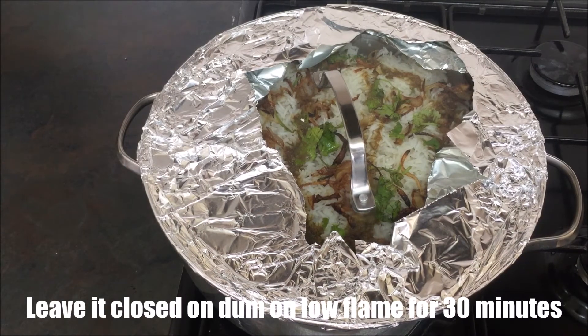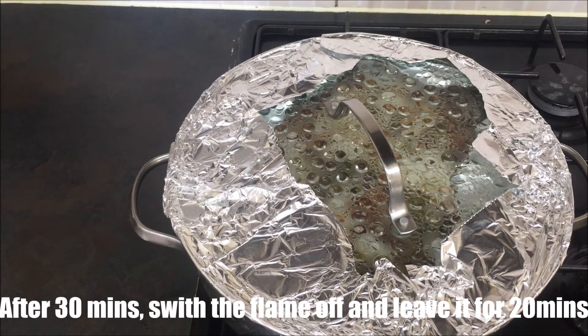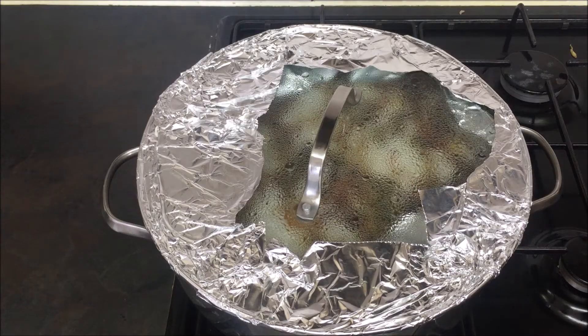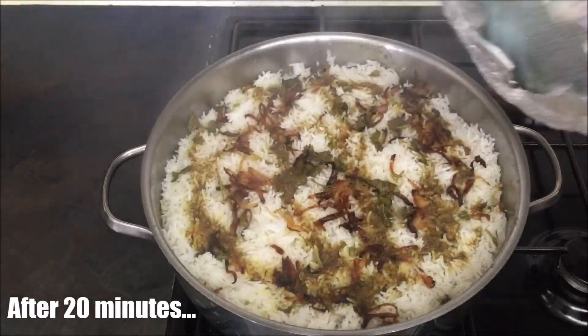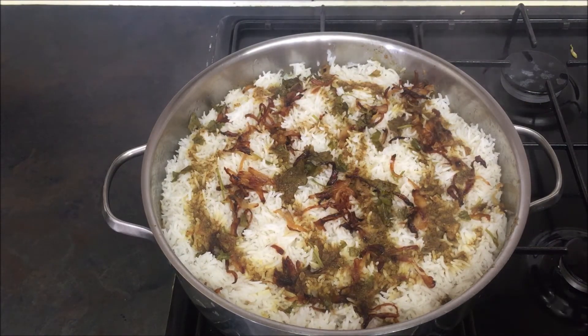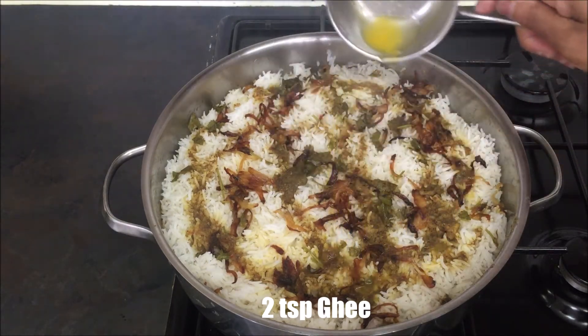I am going to put it in an oven a different way. I will put it in a tin and add it in a tin. Add 1 teaspoon or 2 teaspoons of salt.